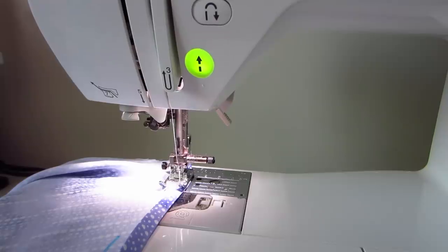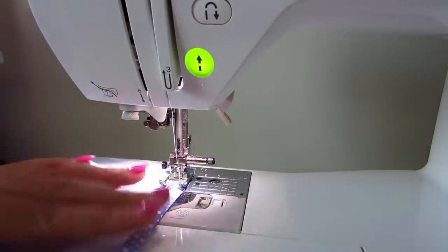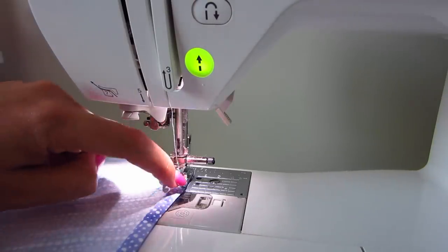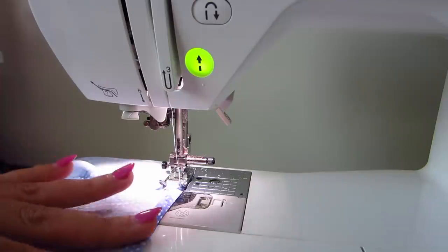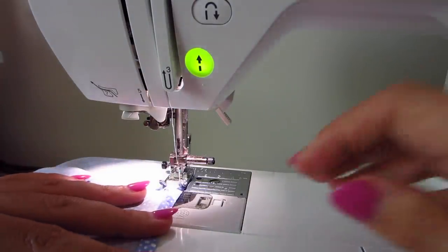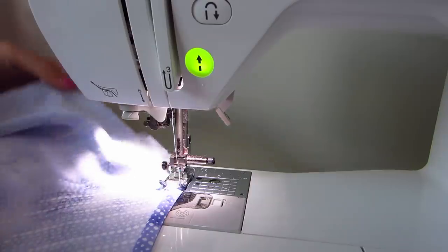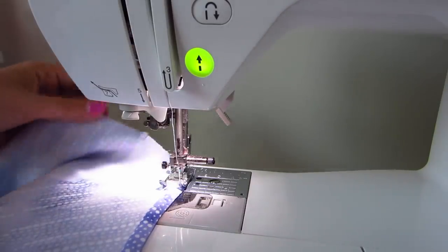Put your needle down right along that mark. Now start stitching, really trying to keep this outer edge along the edge of the presser foot, and gently ease the fabric into the machine — don't pull it. We don't need to backstitch a ton here; I'll do like one or two just to make sure the stitch is locked in, because the seam is going to be encased in this edge anyway.